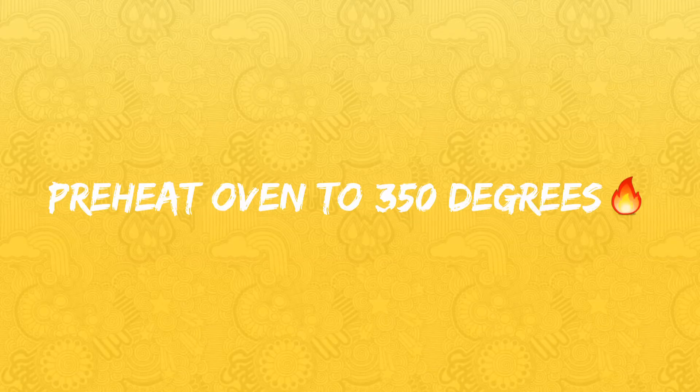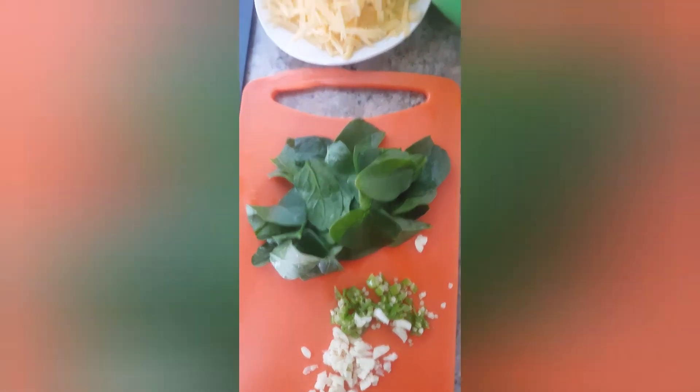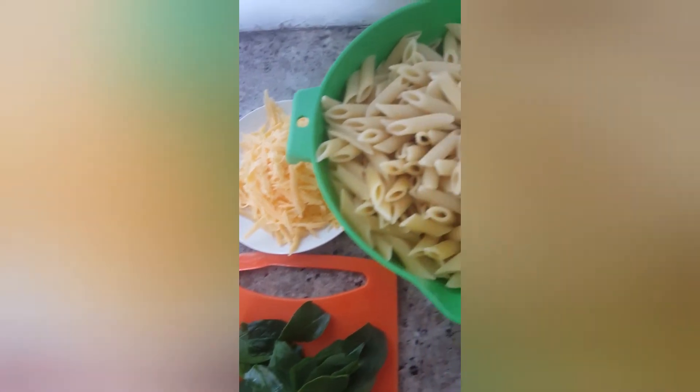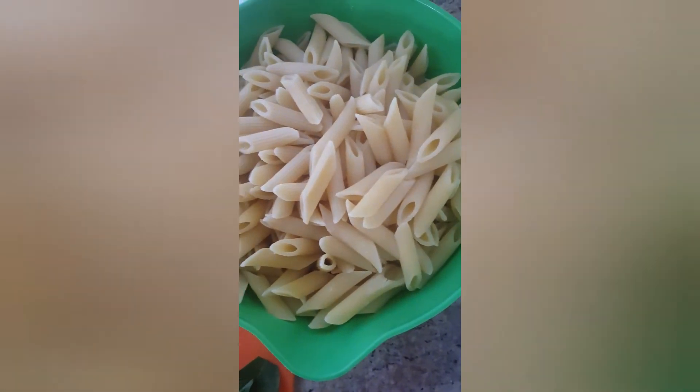We're setting our macaroni aside and preheating our oven to 350 degrees. Our special ingredients include some garlic, chilli, some baby spinach, some cheese — and yes, that is our macaroni waiting for some action.